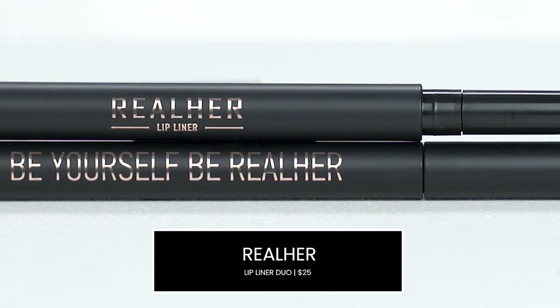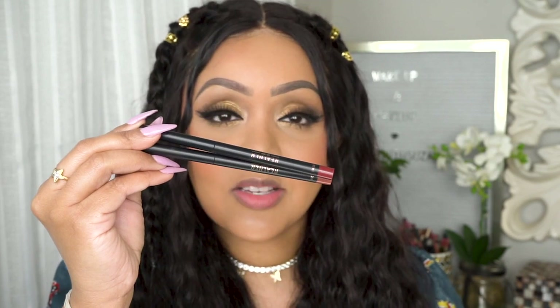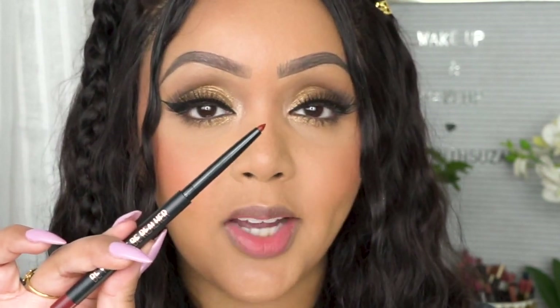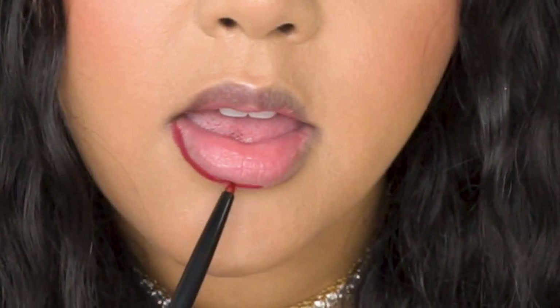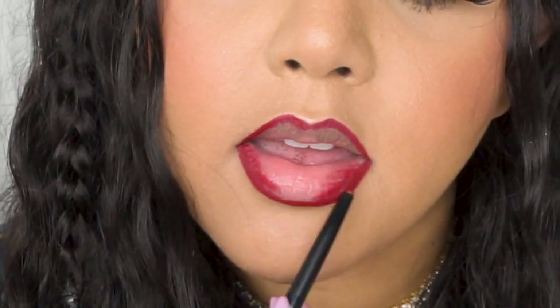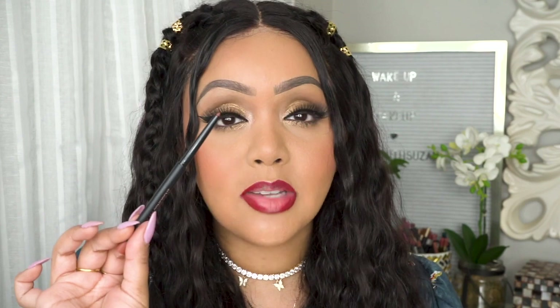For the lip product, I will be using two of these lip liners — it is the RealHer Lip Liner Duo. It comes in two shades: the first shade is called I Am Confident, and the other one is called Be Yourself, Be Real Her. We're going to go ahead and create a lip ombre using these two shades. The first shade up is the darker of the two, called Be Yourself, Be Real Her, and I'm going to trace that along my lip line, feathering it in so it's not so harsh. Moving on to the lighter shade called I Am Confident, I'm going to place this all over the center of the lips and then blend the two shades together.